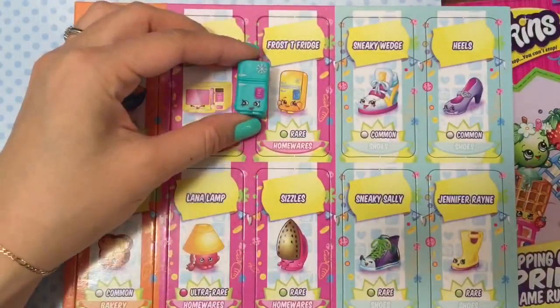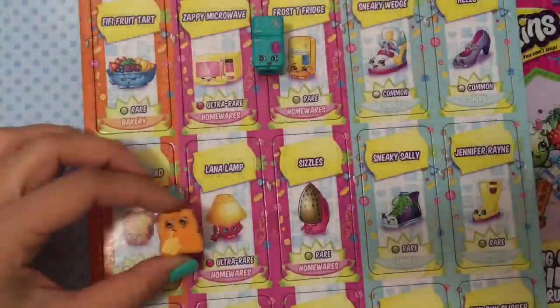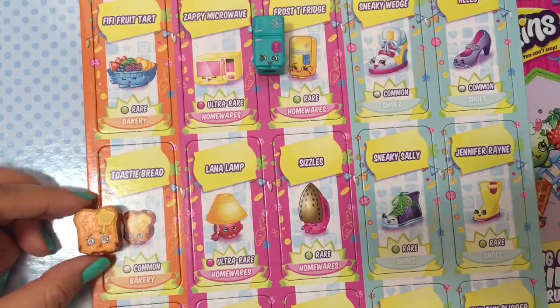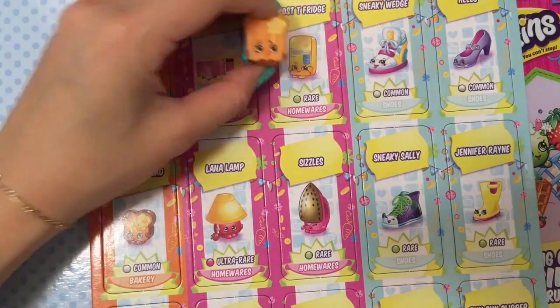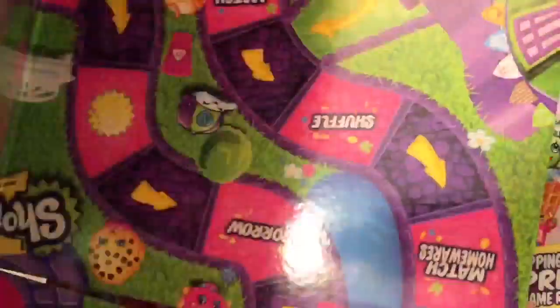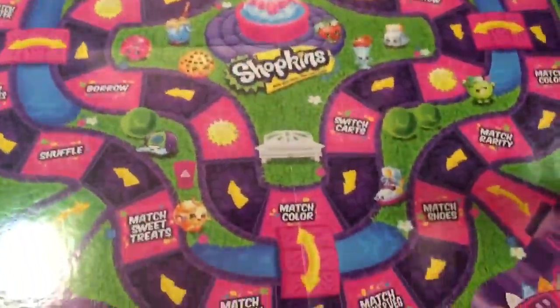It also comes with these cards — you punch out these cards. We have Frosty Fridge right here, and we have Toasty Bread too. This is like Shopkin bingo, but those are the only two Shopkins I have from this collection. Let's see what else there is.